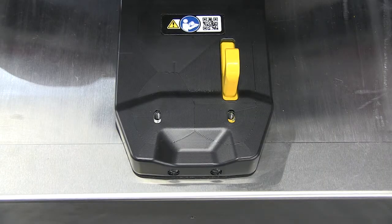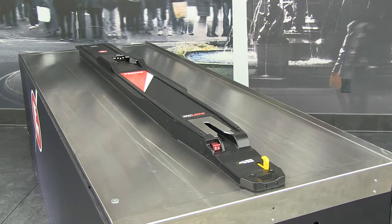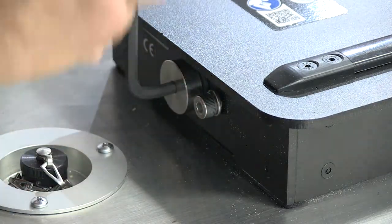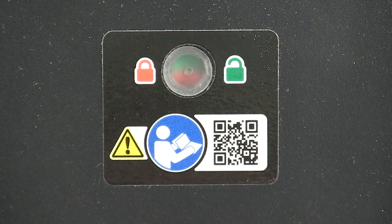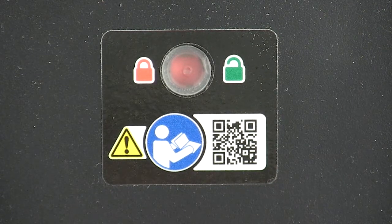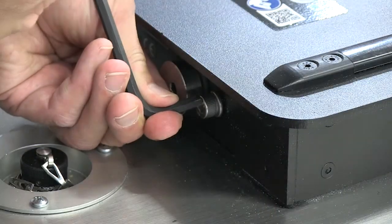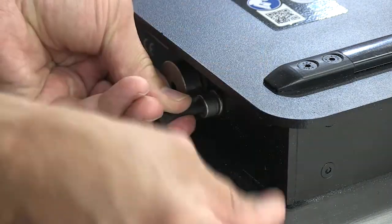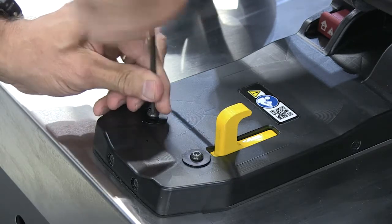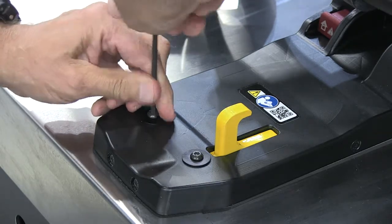Verify the upper fastening system is properly positioned on the mounting rail with the safety hook passing through the slot in the nose. The entire fastening system should be flat and level with the floor. Use a 6 mm Allen wrench to tighten the large fastening bolt. Verify the floor lock indicator window changes from green to fully red, which means locked. Use the same wrench to tighten the set screw until snug. Use a 4 mm Allen wrench to attach the nose screws and washers and tighten them until snug, but don't over tighten.